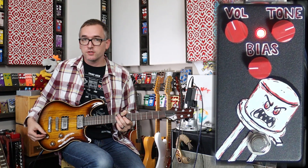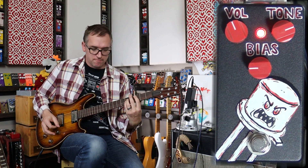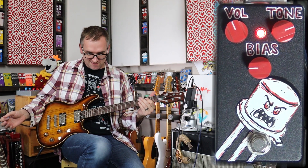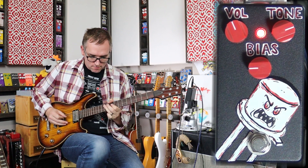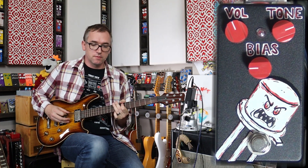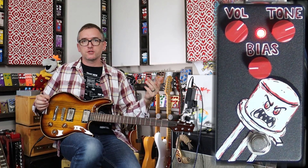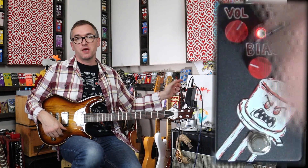And then when I wanted full ten — rich humbucker — I wanted chaos. That's what I wanted in a boost. I wanted to pummel the front end of the amp, and a decent tone control.